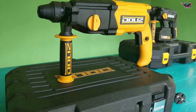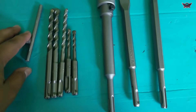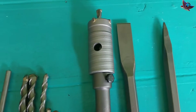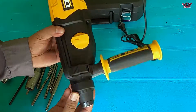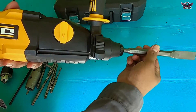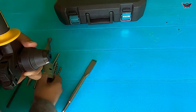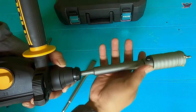Now we will test the capabilities of the Dolis BA280. First I will prepare several types of drill bits - I am using a concrete drill bit and also an SDS chisel bit. This is the shape of the SDS bit, the tip looks like this. To insert the drill bit, we just snap it directly into the head, then change the mode accordingly.